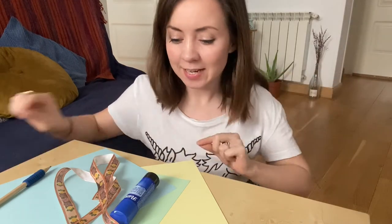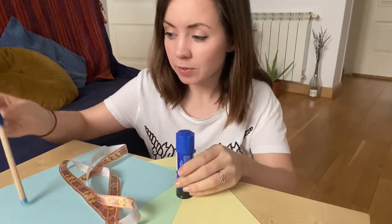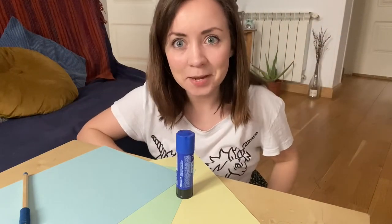All you need to make your narwhal nose is some card, glue, a pencil, some ribbon to tie it around, and some scissors. I need to go get mine.